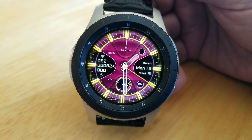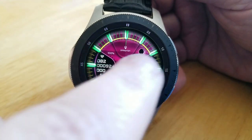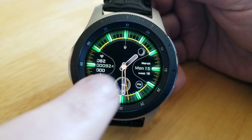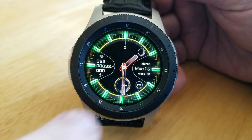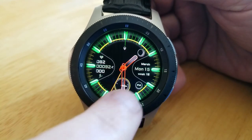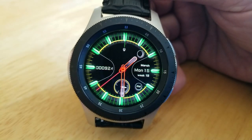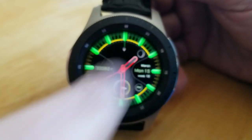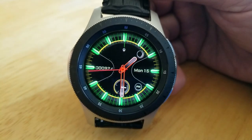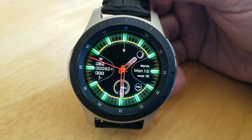Going back to those theme choices, you can independently change each of the following areas: the hour, minute, and seconds hands; the colors of the backgrounds; the index markers around the bezel; the digital readouts for your activity stats; as well as that inner circle with some of those minor index markers. Plus, double tapping in the 12 position right at the top enables you to hide or reveal some of your stats as well as the date.